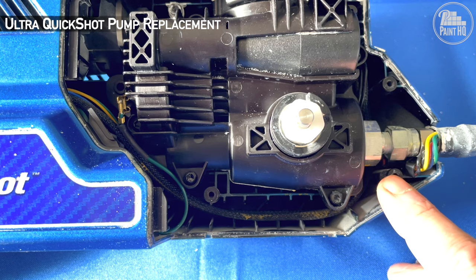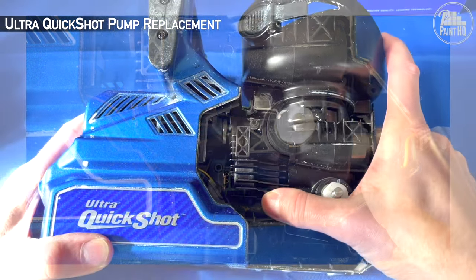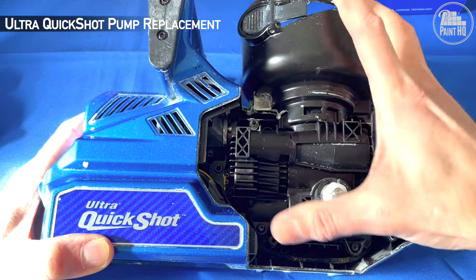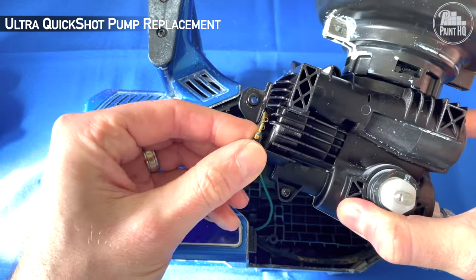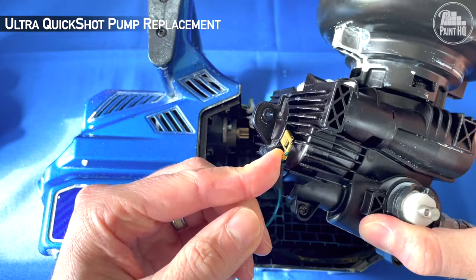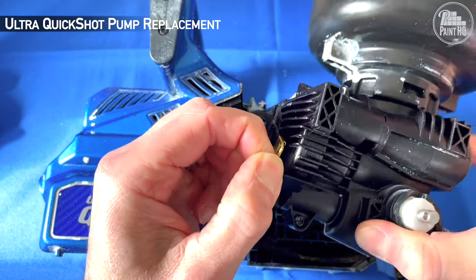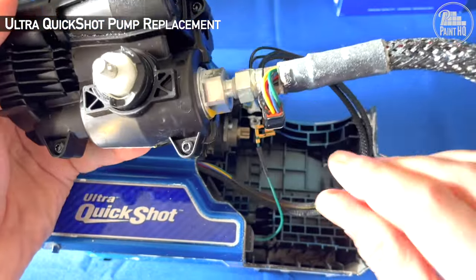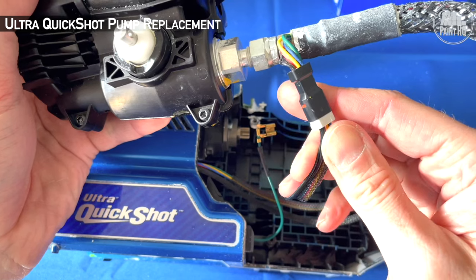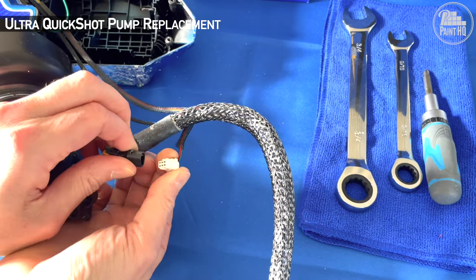A tip is to take a picture at this stage. Lift out and remove the green earth — don't pull by the wire, grip the connector. Then pull apart the gun electronic connector and check the gasket remains in place and that six pins are visible.